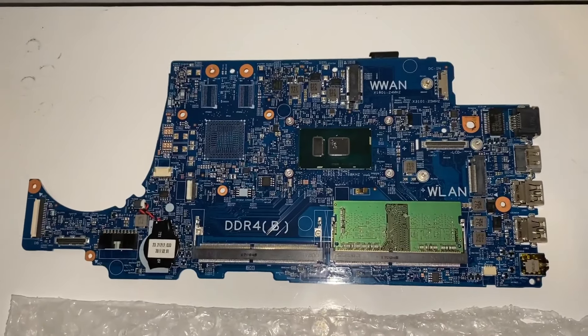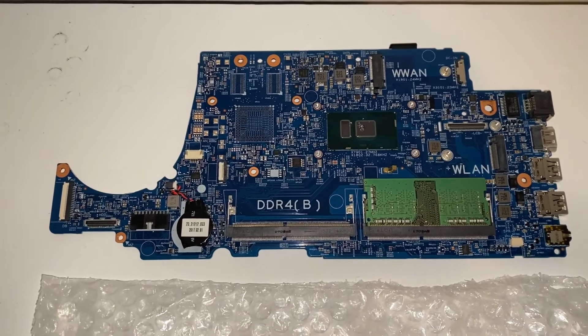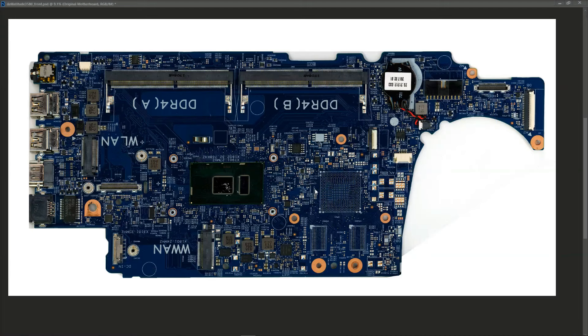What I'm going to do is take pictures of this board, get it onto the screen, and we're going to have a look at it together. I've scanned in the motherboard and this is what it looks like.